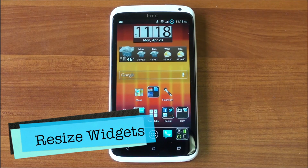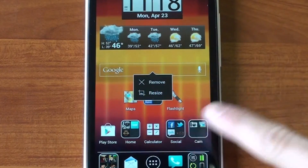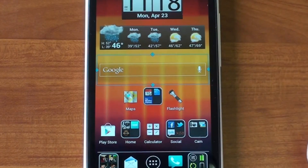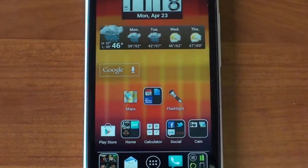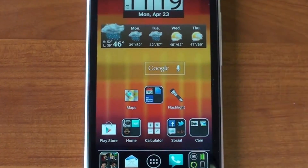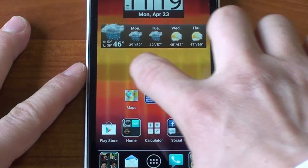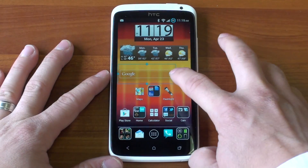Another great thing about Apex Launcher is that it lets you resize every widget. When you tap and hold on any widget, you get a resize menu. This is cool because this is the default stock Ice Cream Sandwich Google search bar, but now you can resize it. If you don't need it to take up such a large space, you can move it around. Stock Ice Cream Sandwich doesn't let you move the Google search bar, but now you can have it wherever you want and resize it.